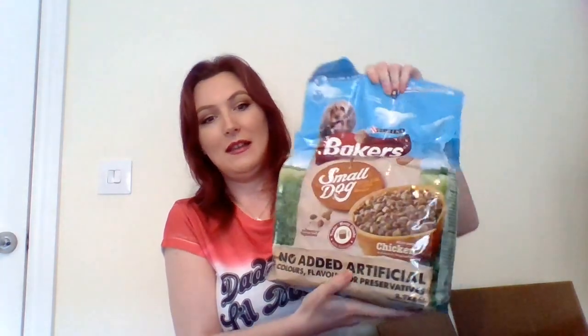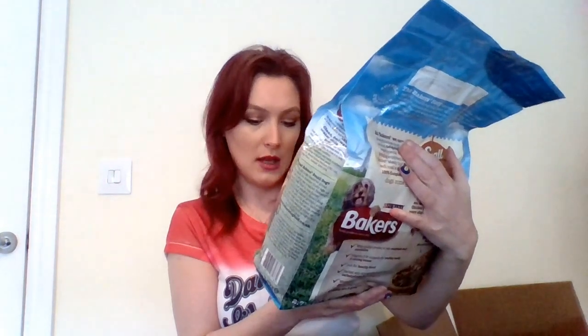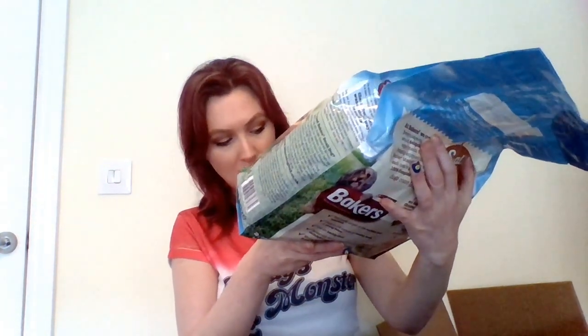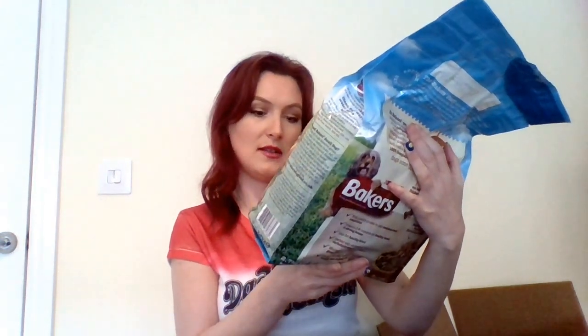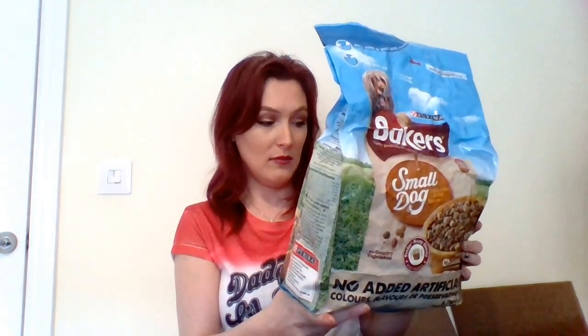And last but not least — wow, that's heavy! The Baker's — and I put down that I have Shih Tzus so they're small dogs, so I've got small dog food. It looks like a whole meal plan. It's 2.7 kilograms and they're going to love that it's chicken — they do love chicken. 100% complete and balanced little bites for little mouths — I'm sure they're going to enjoy that thoroughly.